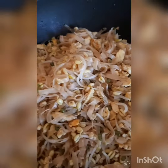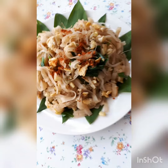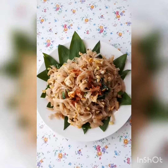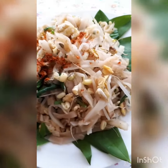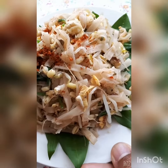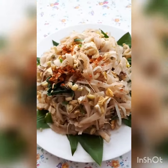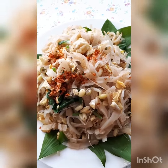Enjoy your meal. Now I put onion and garlic and then I mix. Now already done - done, my love. It's gonna be good, enjoy your meal.